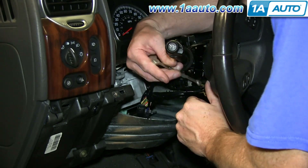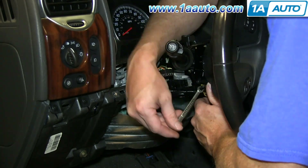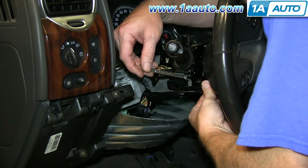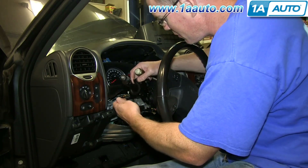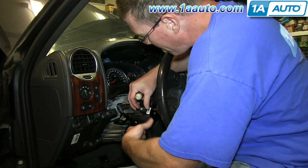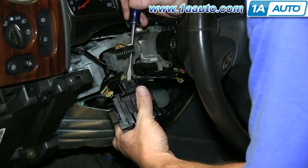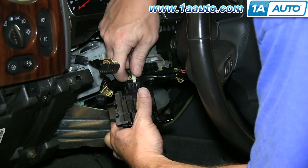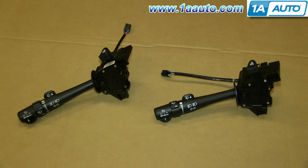We'll fast-forward as Mike removes these two screws. Now just pull the switch up and then there's another harness on the back of it here. Just pry out this tab and pull the switch free. On the left is the old signal switch. On the right is the new one from 1A Auto. You can see they're identical and they'll fit exactly the same.